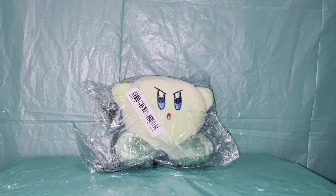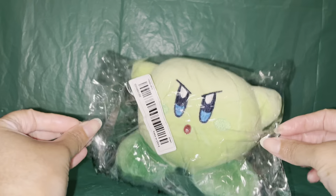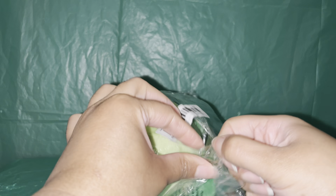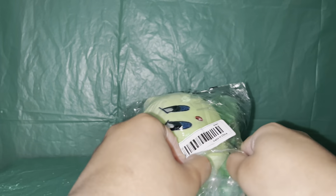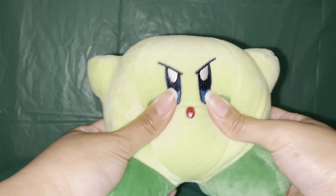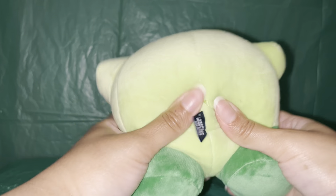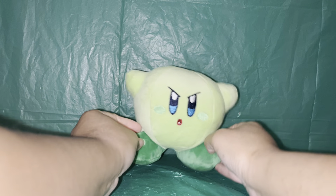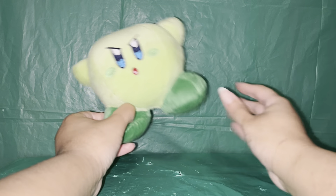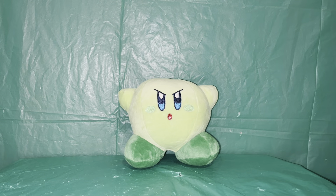We're starting off with this green toy — I know it's from Super Mario, but I can't remember the name of this character. So if anyone remembers the name, leave it in the comments! Going ahead and opening him up. He's very soft and squishy, a very cute plushie — so adorable, with little fluffies coming off of him.